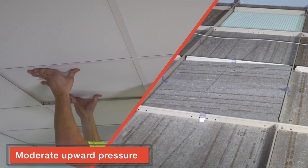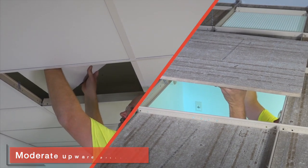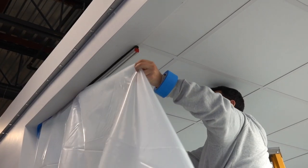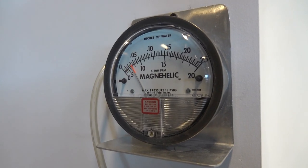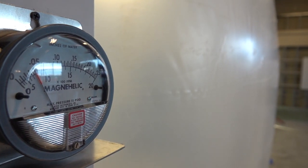If that tight seal needs to be accessed, just apply moderate upward pressure to disengage the clips. Let's seal off our clean room area and see how the Armstrong clean room system is performing by initiating positive pressure. The pressure is up while the clean room grid and panels are sealed tight.